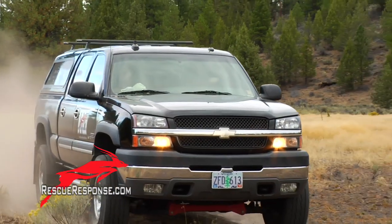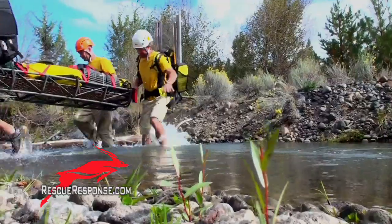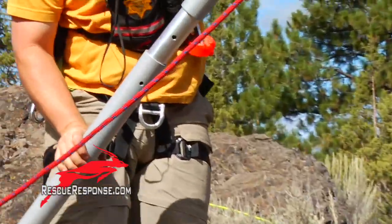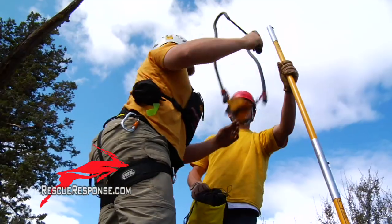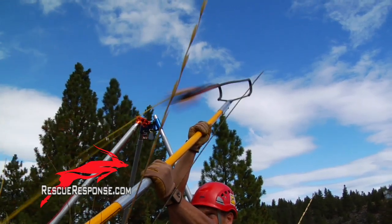All right guys, this is what we have. EMS has requested an assist to evacuate a girl who's fallen part way down a cliff. We got it.